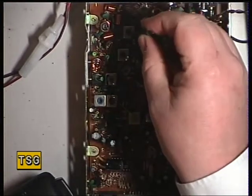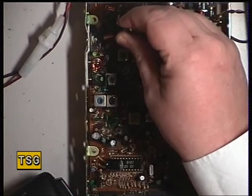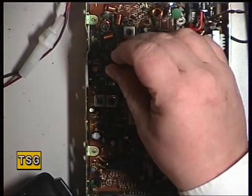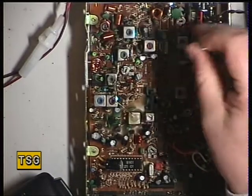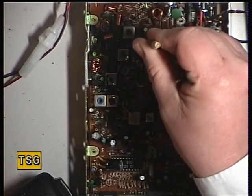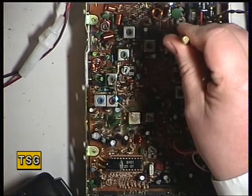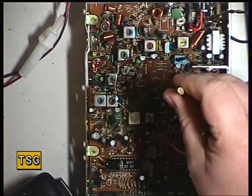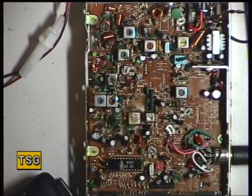The first coil is transformer 1. The second coil is transformer 2. We've actually gained some on that transformer 1. The third one is transformer 3. The fourth one is transformer 4. And now it's transformer 5. And then I think it's the detector.